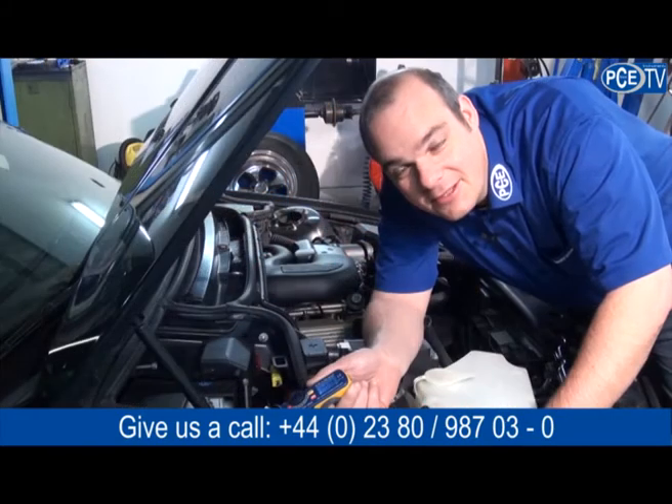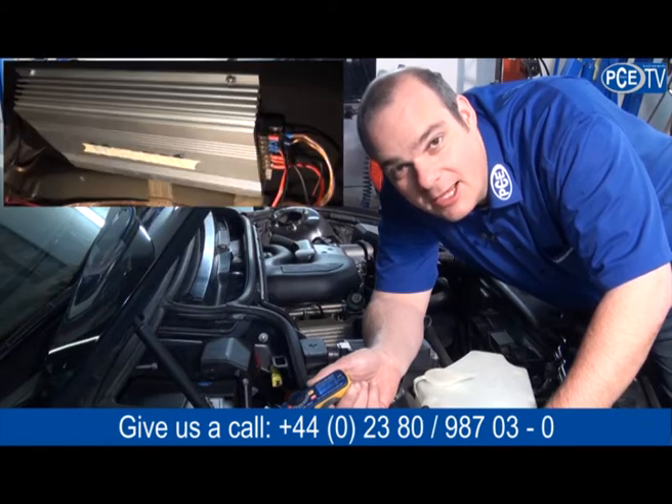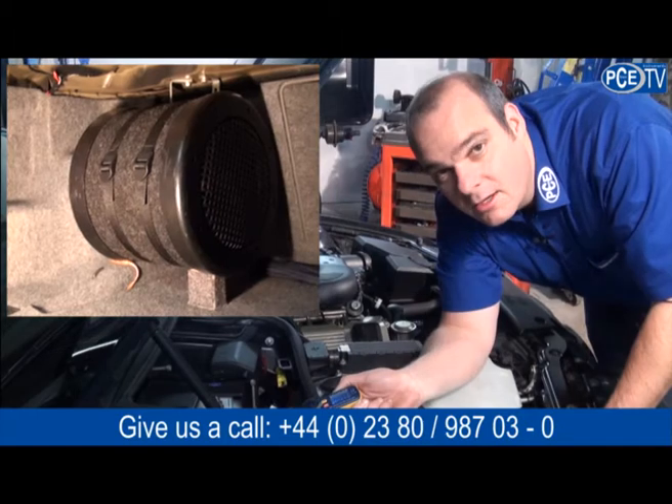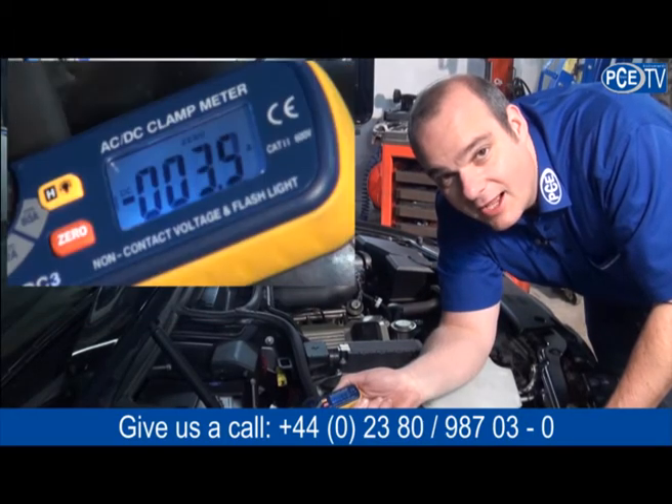If the vehicle is provided with powerful audio systems then our clamp meter can measure them. As you can see, the amperage goes up.